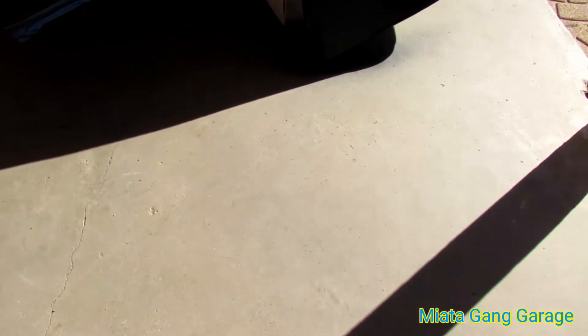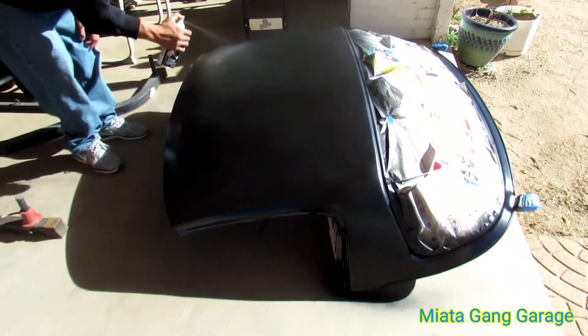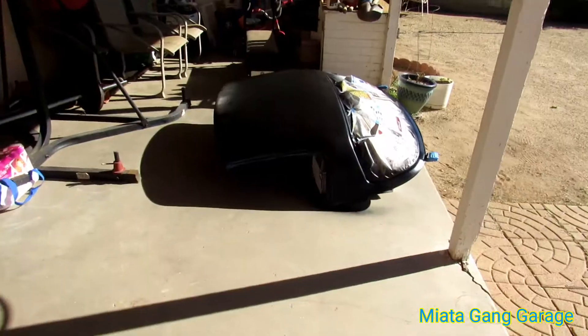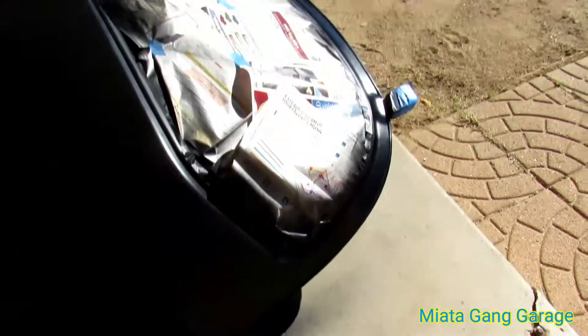What I should have done was probably wet all my porch here down. Obviously not. Idiot.